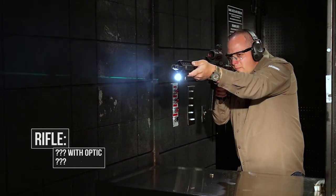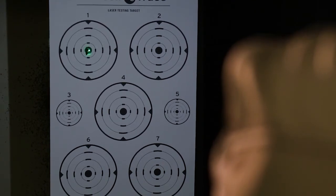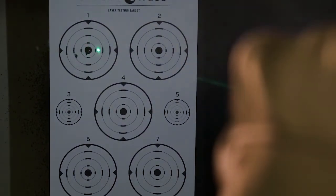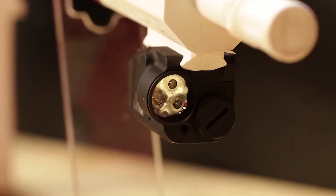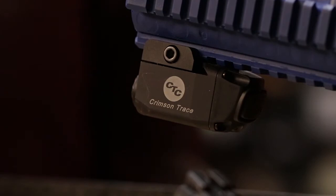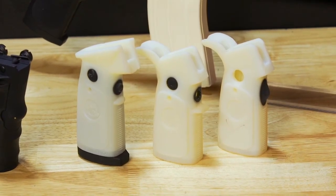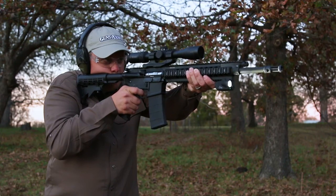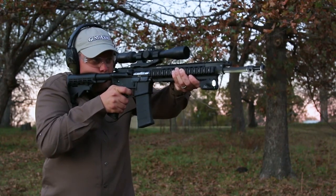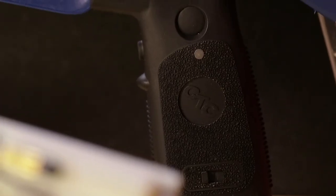Another interesting thing with the Link is that we've got a radio transmitter sending a signal from this pistol grip to what looks like a rail mount up here. How did we get here? These are some early prototypes of the Link system, which has been in development for the greater part of 10 years — from initial concepts to initial designs to a lot of testing, years of testing — and it had to match our standards.